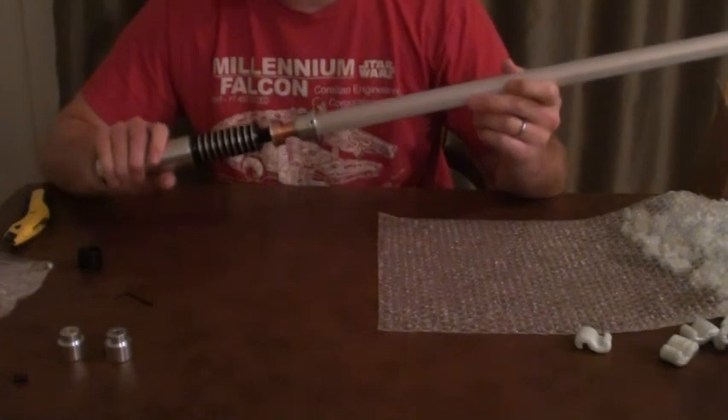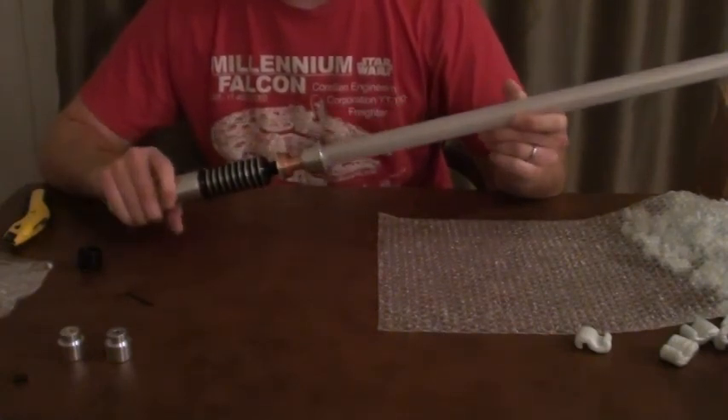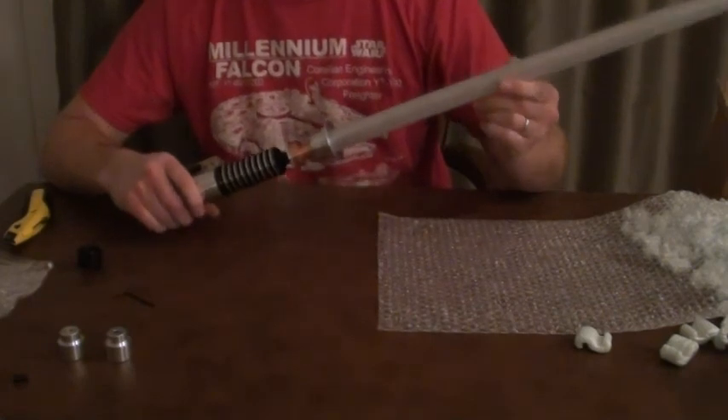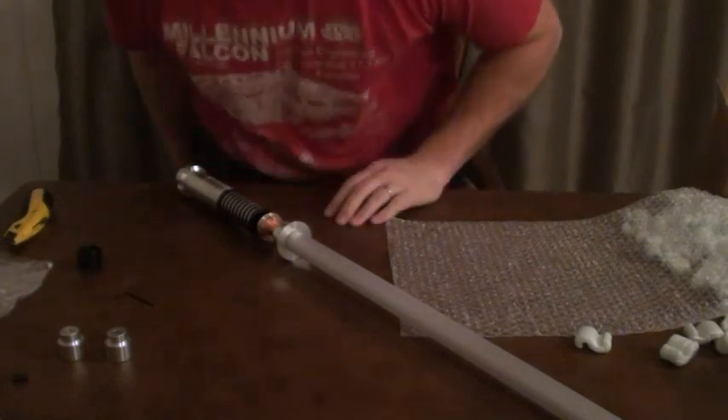Probably not going to do any type of dueling with this, but it's nice to be able to swing it around every now and then if I wanted to. I'm just going to add that to the unboxing video. Thanks again.